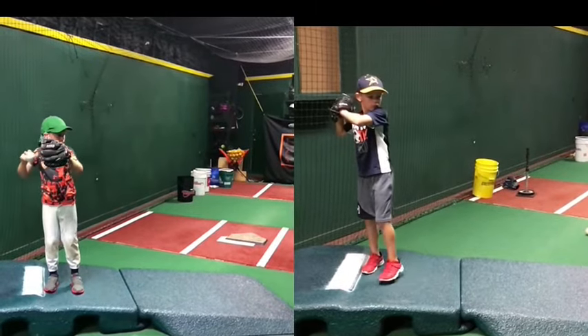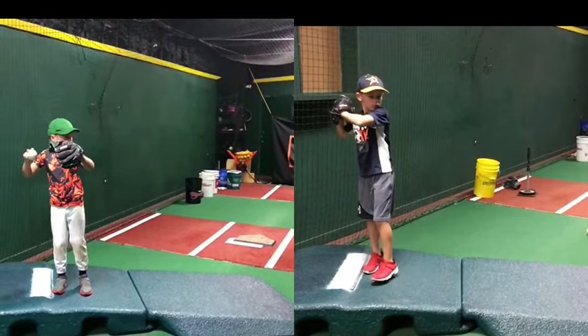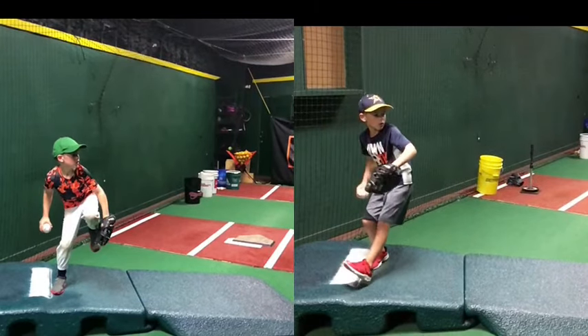So coming through here on the leg lift, right away I see a big improvement with Andrew when he starts. On the left hand side, he's breaking his hands super early and he kind of gets into his leg lift in almost like a crouch. He doesn't really close off his front side very well — you can see his knee is kind of just straightened out, his foot is kind of pointed straight.